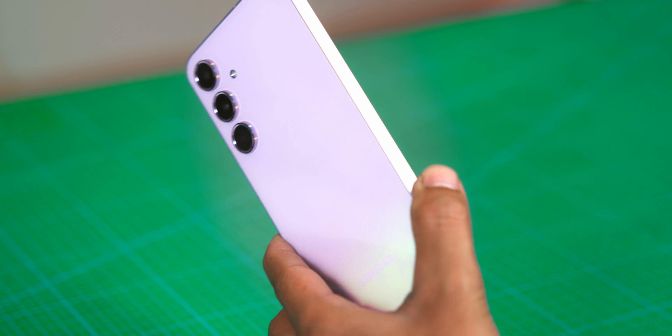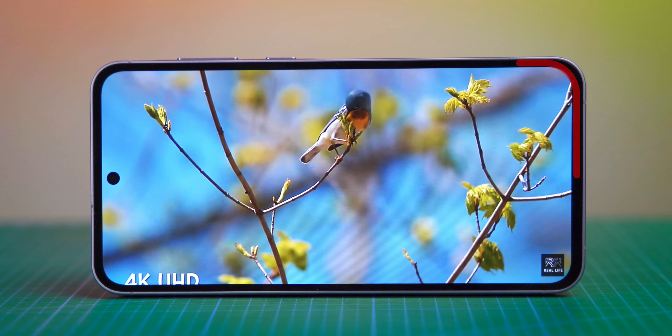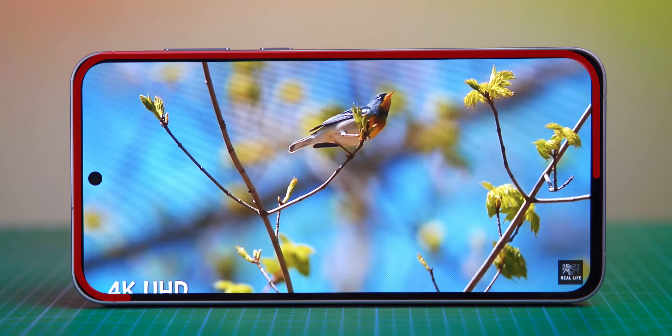So in the protection part, there is an upgrade. At the top, we see a water drop notch holding the selfie camera, the same as the A54. Sadly, the bezels are not great. For content consumption and general use, it's good — the bigger display is a definite advantage.